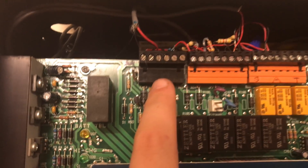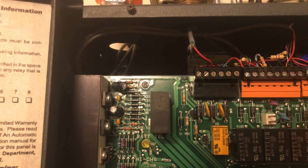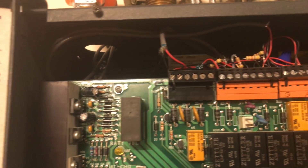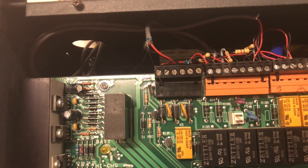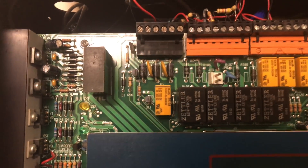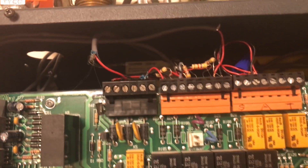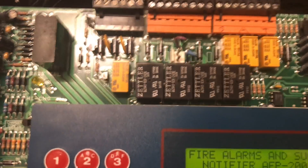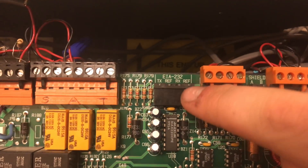Coming up here in this first block, these are all your external power supplies — you have unregulated 24-volt power, non-resettable 24-volt power, 24-volt power, and resettable 24-volt power. Over here are your bell circuits, also called panel circuits — these are basically your notification appliance circuits. You have circuits one through four running across the top.